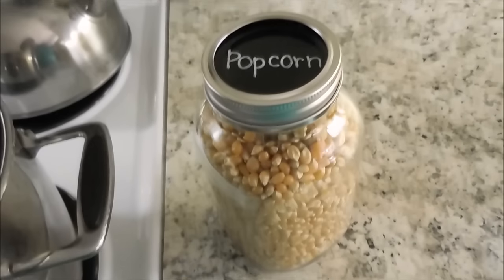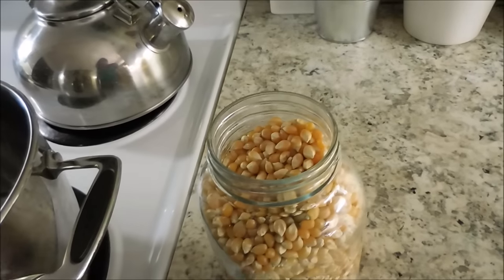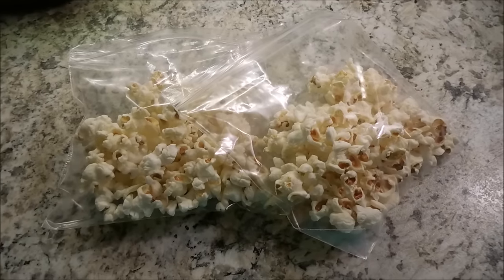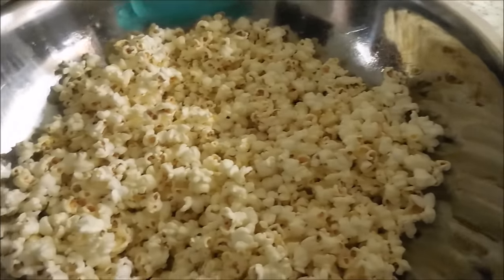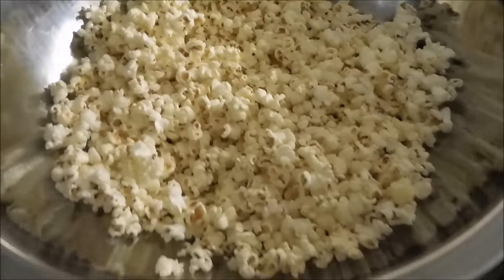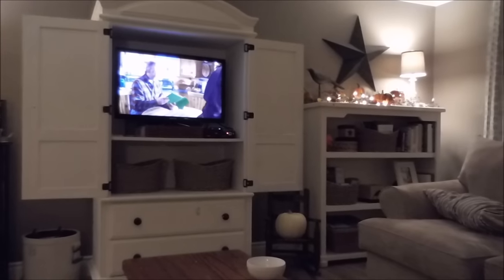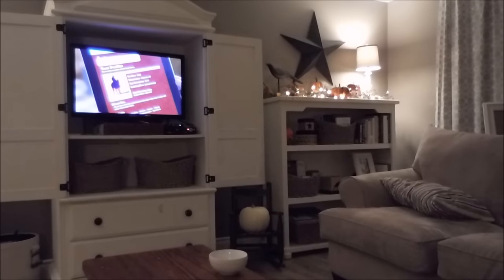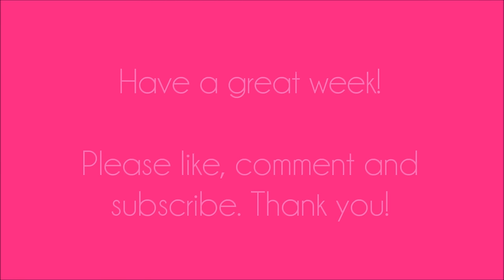Sunday nights always equal popcorn. My mom always made popcorn on Sunday evenings and so I carry on that tradition. We make it right on the stove in a huge bowl — I usually set a couple bags aside for my kids' lunches the next day. On Sunday nights I either plan for the week or do laundry depending on what the weekend looks like. I had a lot of laundry to do, so I put on a show — I'm currently watching Heartland, which is such a feel-good show — and that is about my weekend.